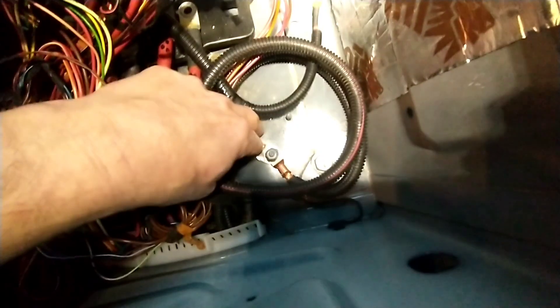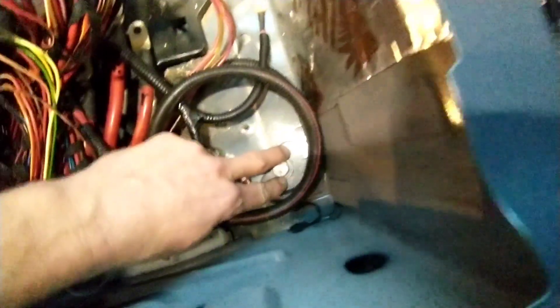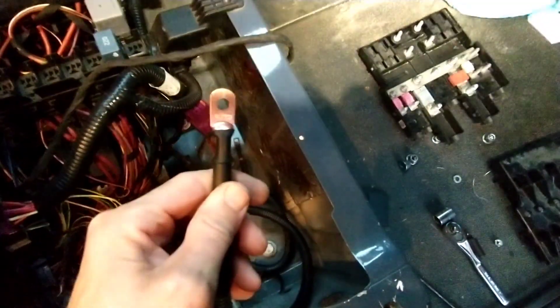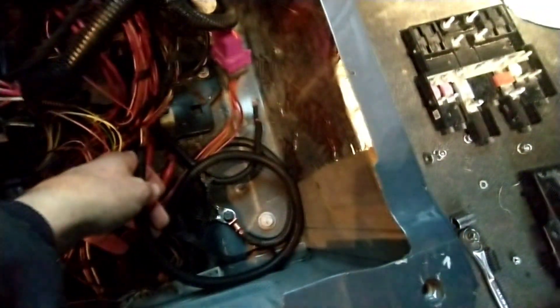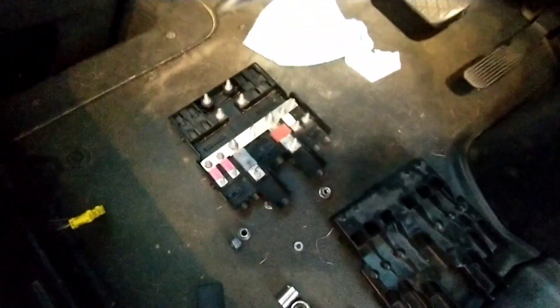I've got 4-gauge wire to run the length of the van. I've connected my ground lug to the Mercedes ground spot right here — it was a good clean spot. I thought about doing the seat box mount as well, but this worked out. I ran everything in some split loom; it's all crimped with good copper terminals. I'm going to connect it to terminal number 7 on my R150F.